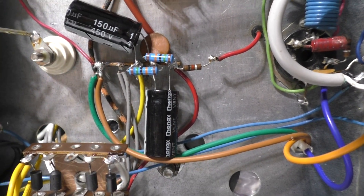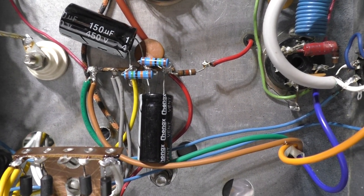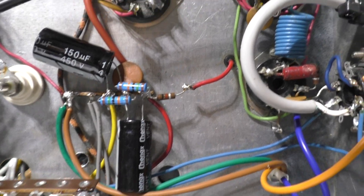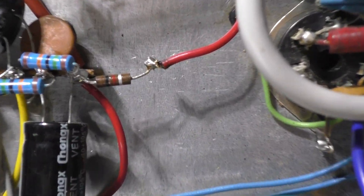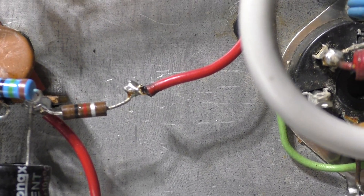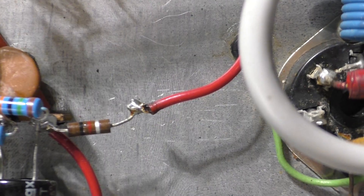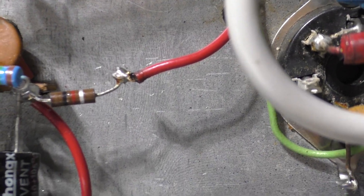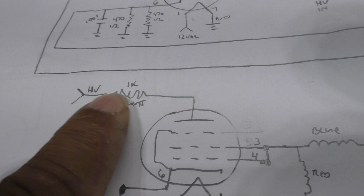I got rid of the swinging choke and cap and added two modern 450-volt electrolytic caps in series, since it only runs at about 750 volts. I put some bleeder resistors on there too to bleed it down. This 1k resistor coming off the high voltage goes to the keying tube — that big giant tube only keys a relay, so it doesn't need full power. They use that 1k dropping resistor for it.